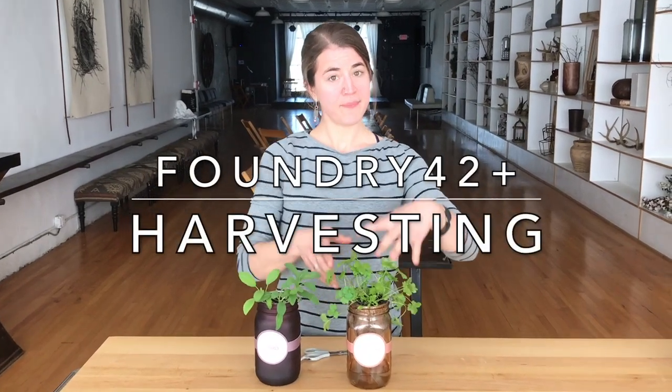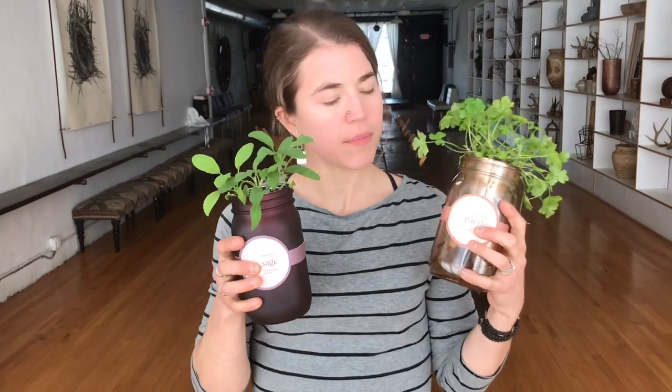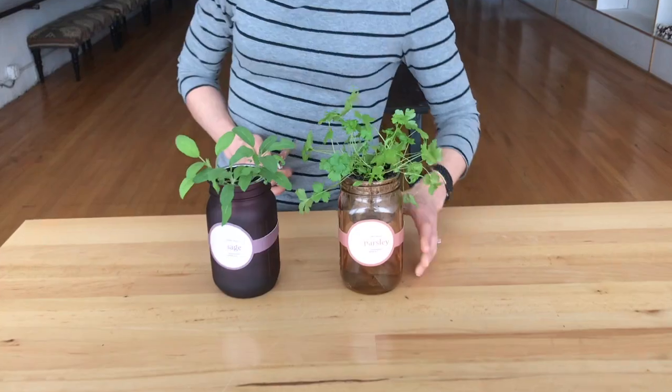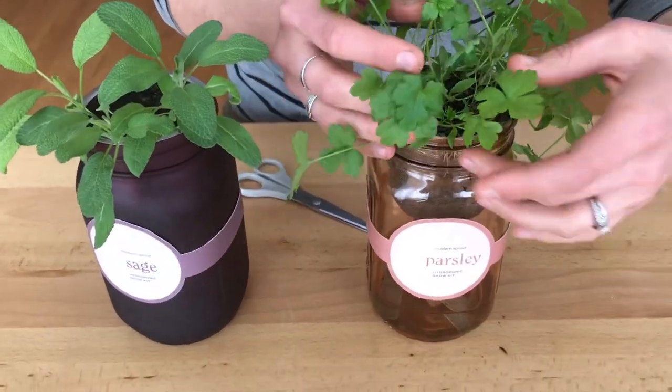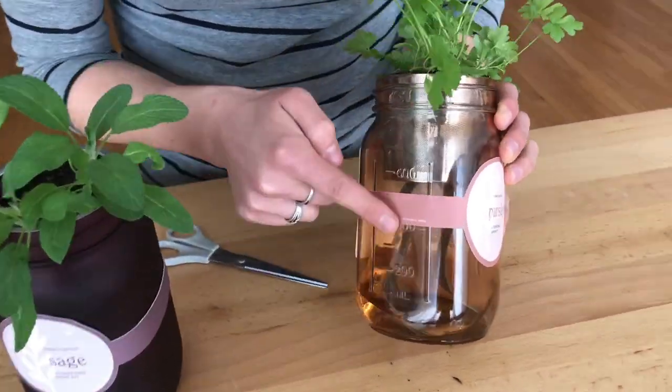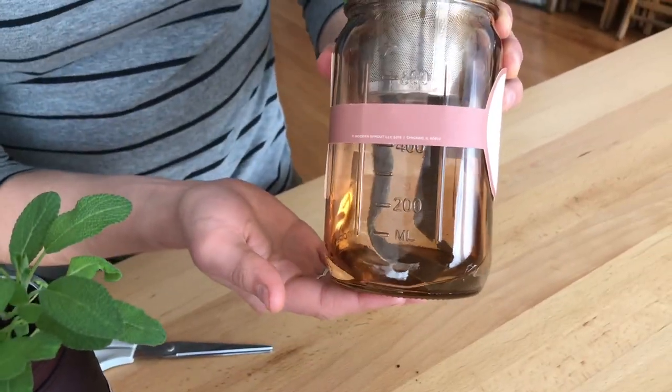Hi everyone, Renee here from Foundry 42, and I am here with my beautiful little hydroponic Modern Sprout plant systems. We've been growing some herbs and now it's time to cook them. They look so beautiful — look how full the leaves are. These have been self-watering this entire time, pulled up from these wicks, so very low maintenance.